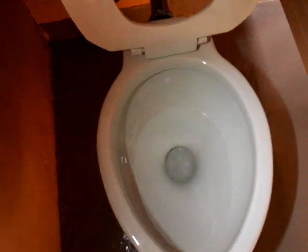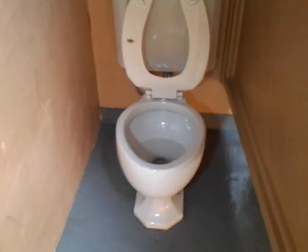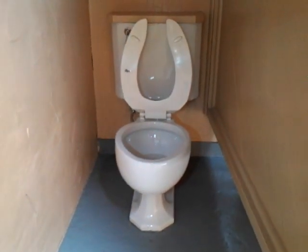It's only flushing about a half a tank anyway. I'm going to add a little bit of water.